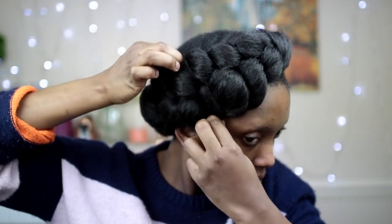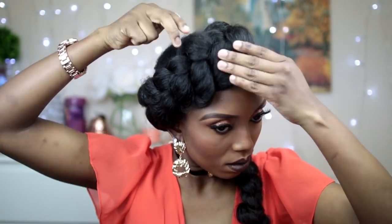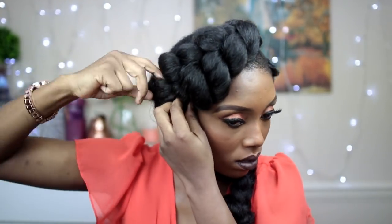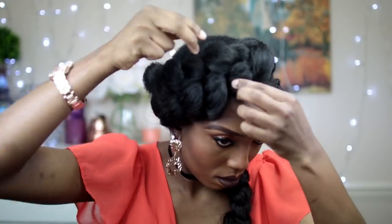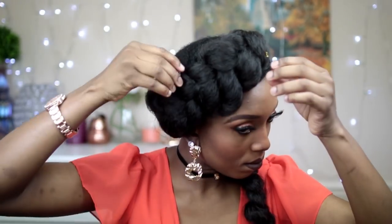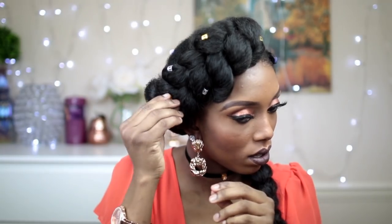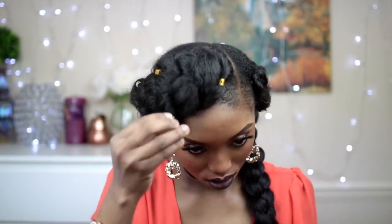Now I'm gonna go ahead and repeat the same thing on the other side. After that, I'm gonna go ahead and separate the braids a little bit to give it that effect we want to see, and then I'll put the Kanekalon hair together at the back and curl them into one braid. Now I'm gonna go ahead and put on my hair accessories — this is totally optional.